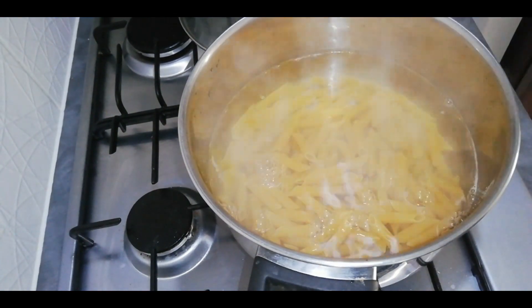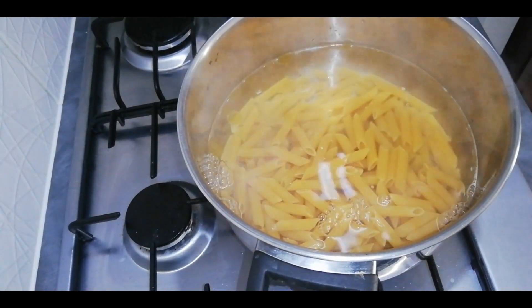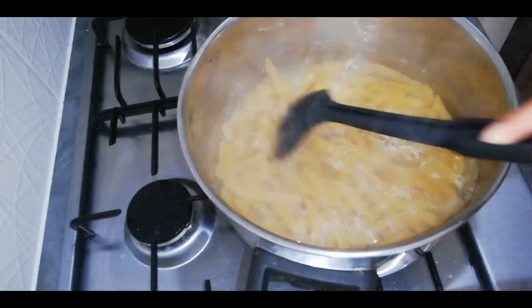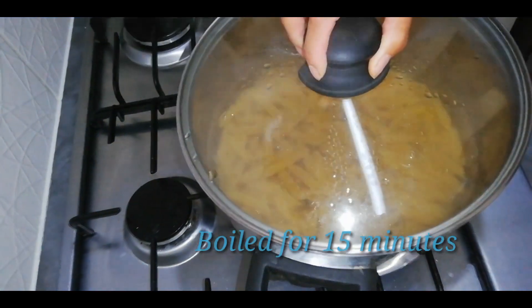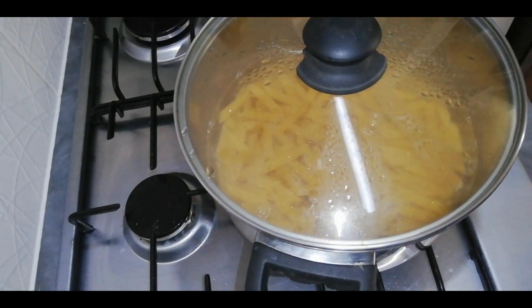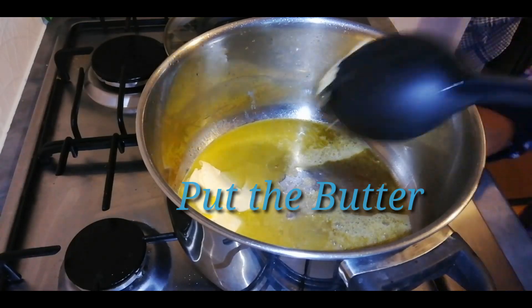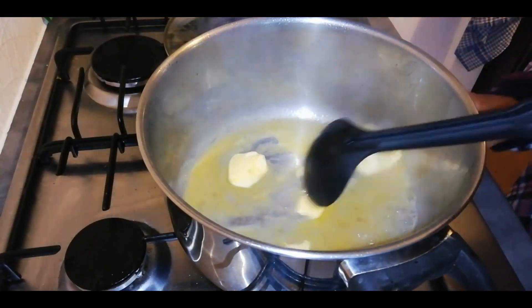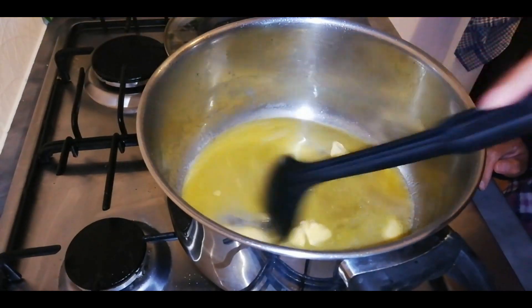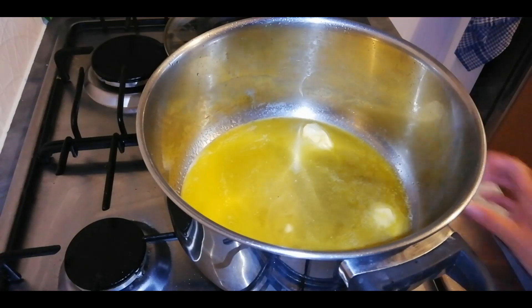I'm going to put it in a little bit. I'm going to add the pot and add the pot.